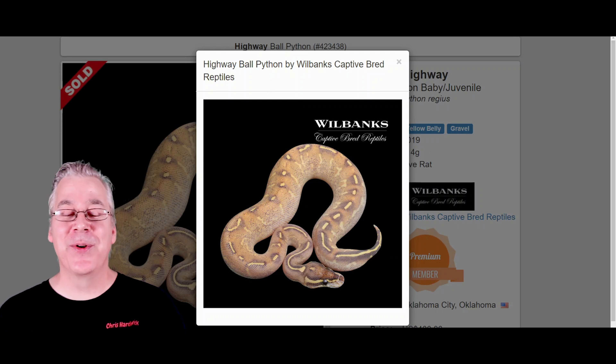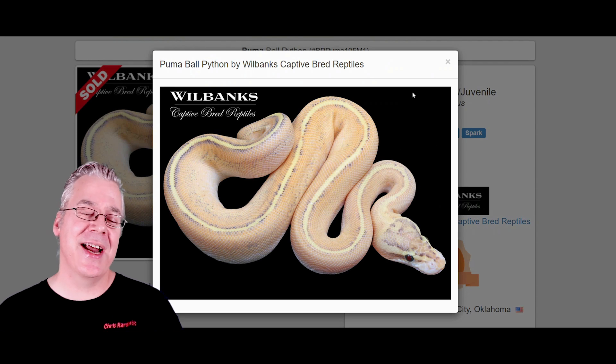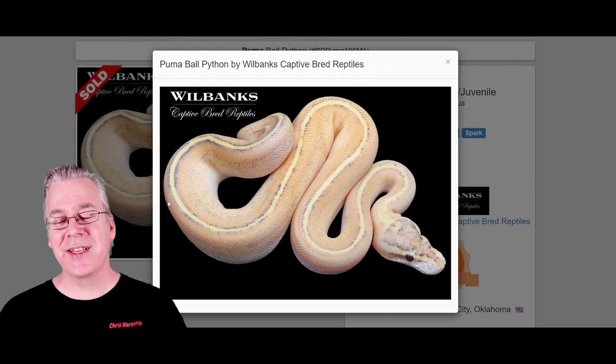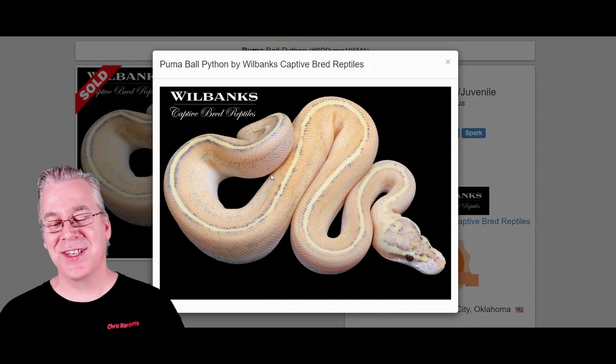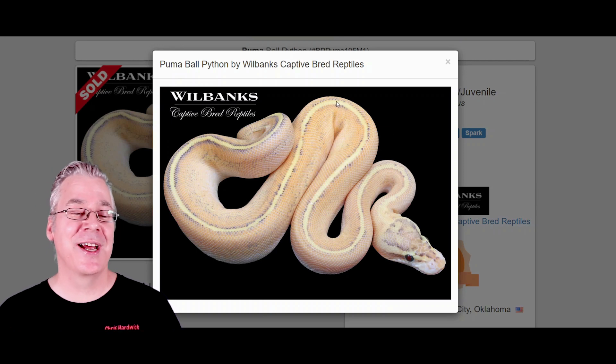Here is what a puma looks like — this is your typical puma. Usually the puma, instead of a dotted line down the back, has a solid line right down the back. And usually it doesn't have much pattern at all on the sides — maybe a little bit of pixelation or granulation, but usually nothing other than that. It's a pretty awesome snake.